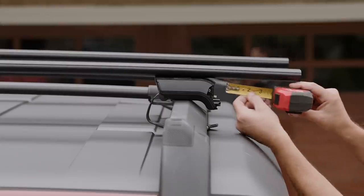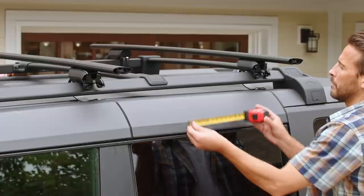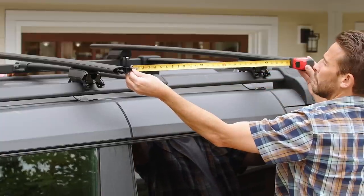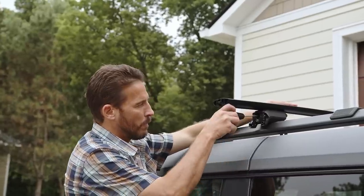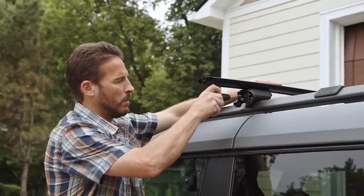Check that the ends of your crossbars are an equal distance from each tower and even them up if needed. Next, make sure the rear crossbar is at least 24 inches from the front bar. Then hold the crossbars in place and turn each clamp bolt to the right to tighten the towers to the bars.